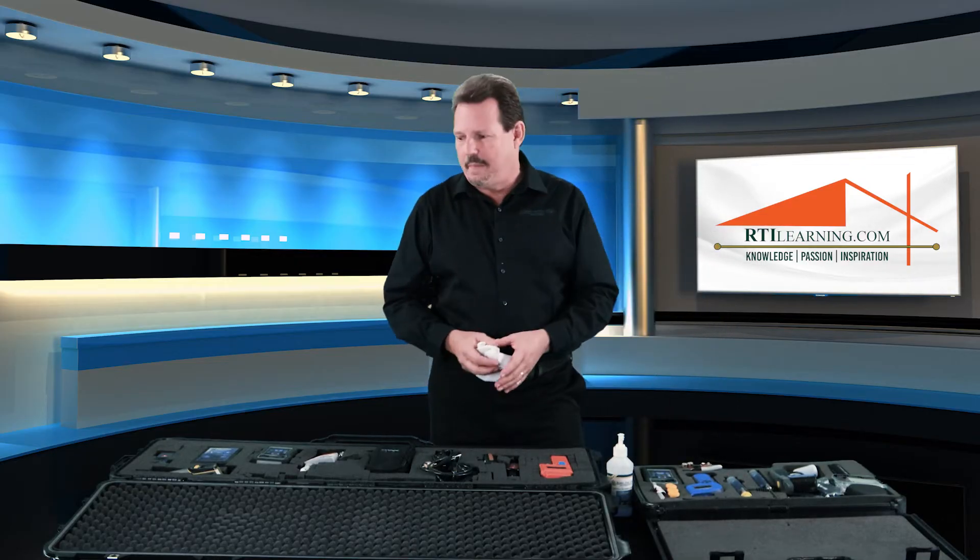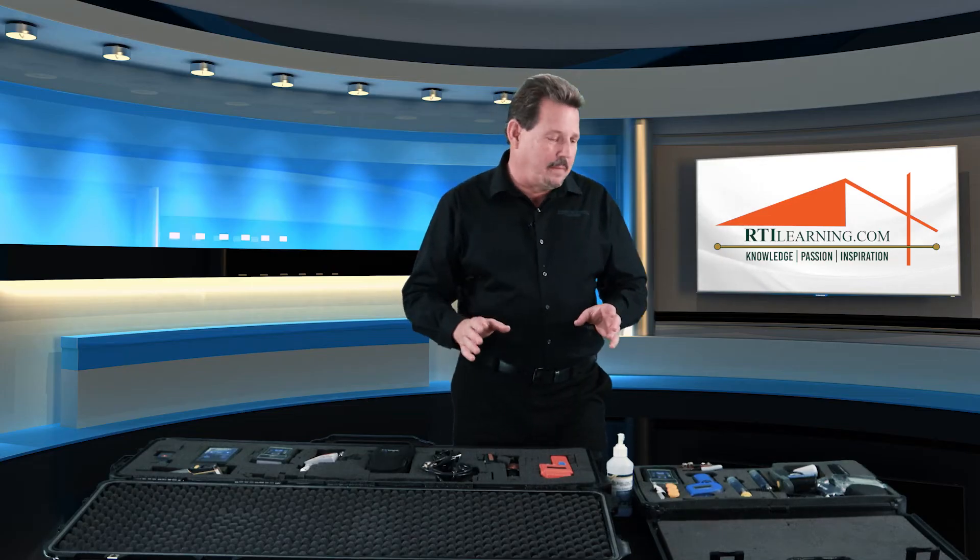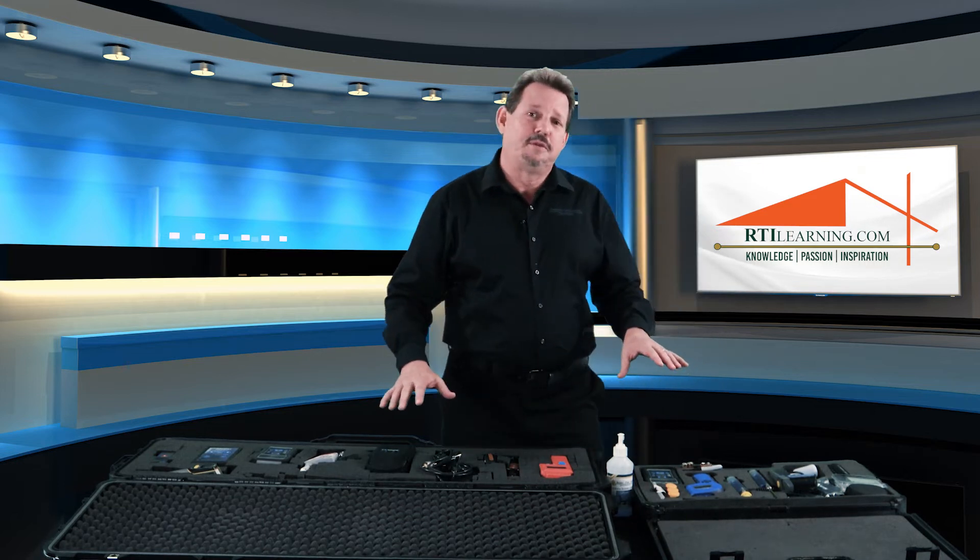Once the instruments are clean, place them back in the kit, store them properly, and make absolutely sure that you have a good maintenance program for your kits. Make sure one person signs out the kit and is responsible for returning it as it was when signed out. Also think about the fact that there are two different kits here for two different purposes.